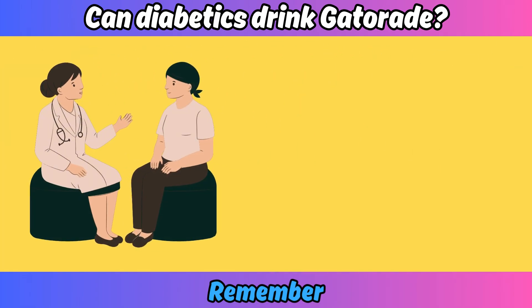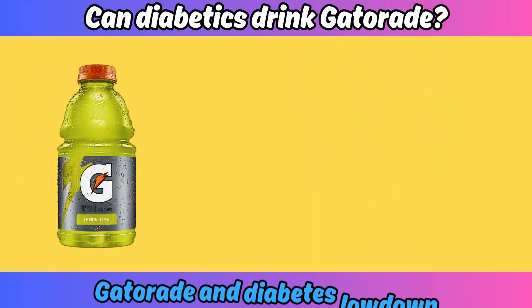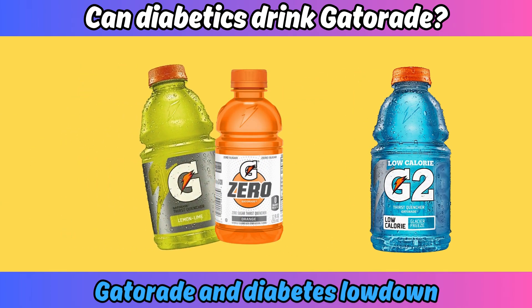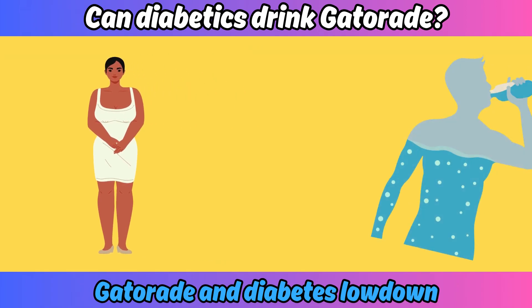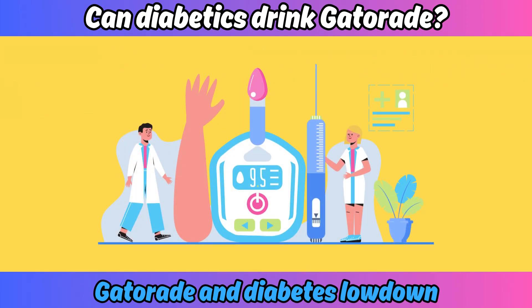Talk to your doctor or registered dietitian for personalized advice. So there you have it — the Gatorade and diabetes lowdown. It's not a love story, but it's not a complete bust either. Just know your body, choose wisely, and stay hydrated. Until next time — stay sweet and keep rocking that diabetes life. Bye bye!